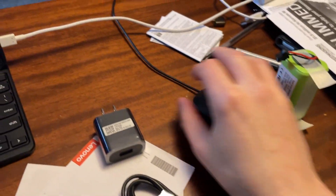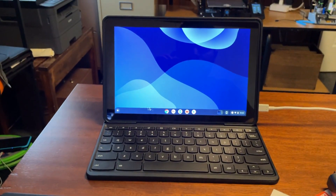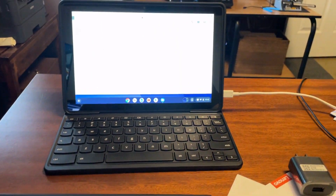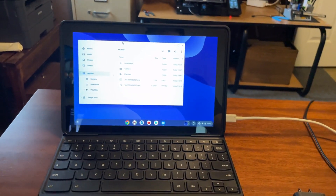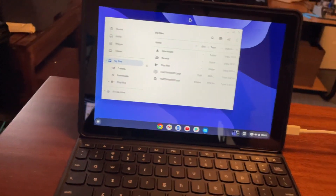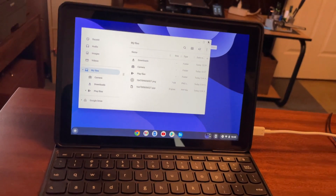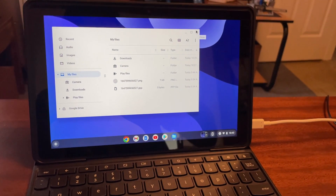One more thing I just noticed: as soon as I plugged in a mouse using the dongle, it switched away from tablet mode and into a more traditional Chrome OS desktop mode. So the mouse is what differentiates tablet mode from regular mode. Good to know — if you plug in a mouse, it'll behave like a regular Chromebook. Anyway, I just wanted to add that at the end. Thanks again for watching.